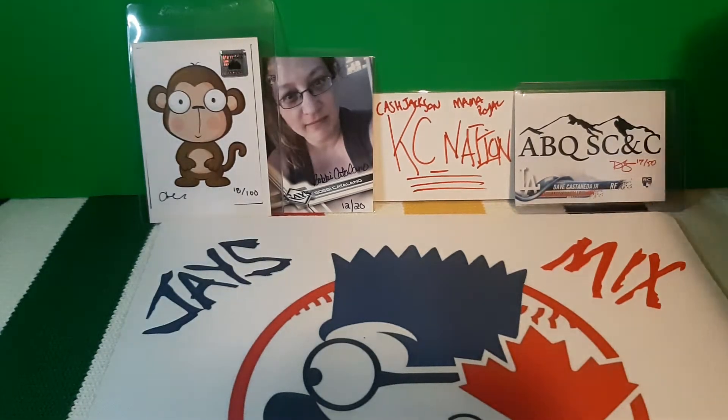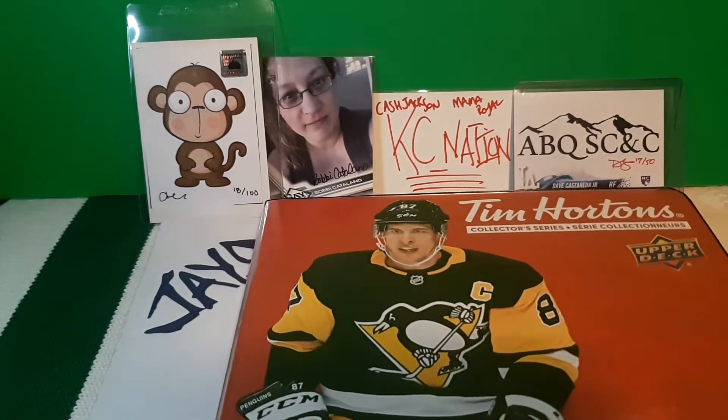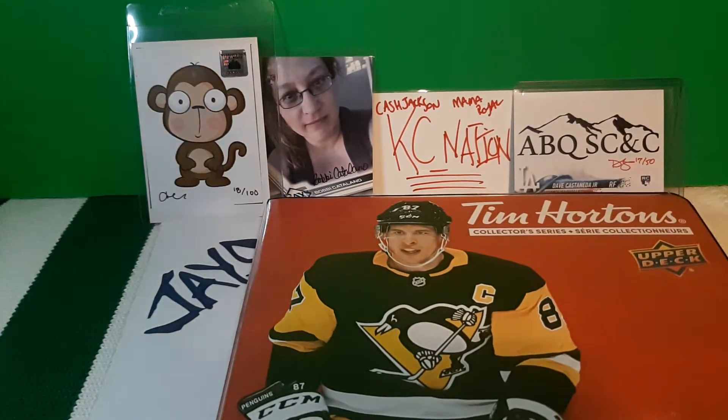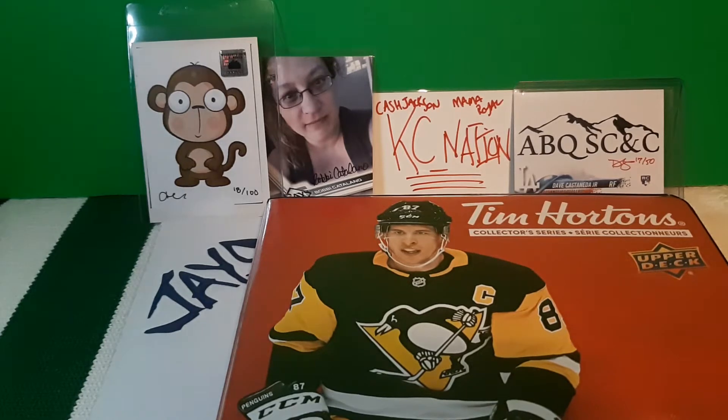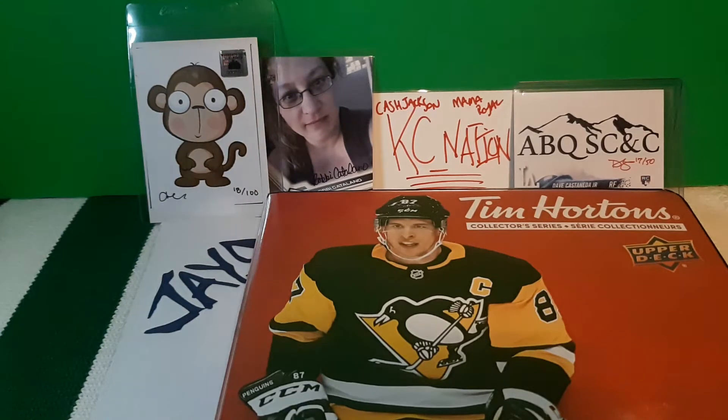Hey guys, this time I'm going to show you how the Tim Hortons binder is going to look right now. I've got a couple of cards that Urban Card Breaks has helped me out with. Please check out Urban Card Breaks — he's a great person in the community who helps out everybody, great at breaking cards and helping out with supplies and lots of giveaways on his channel.